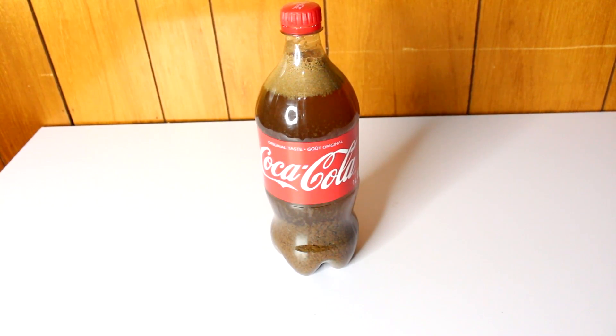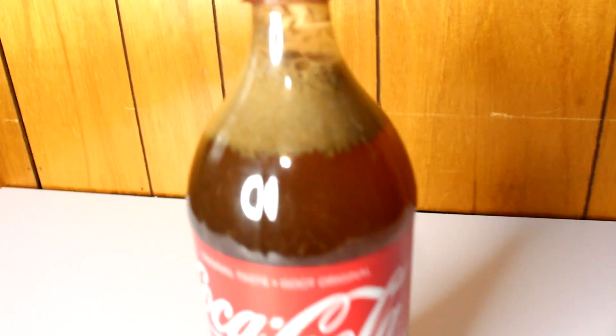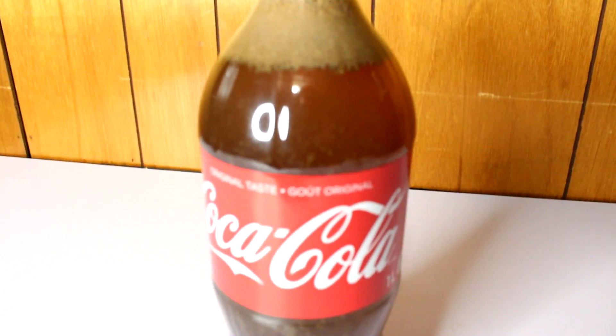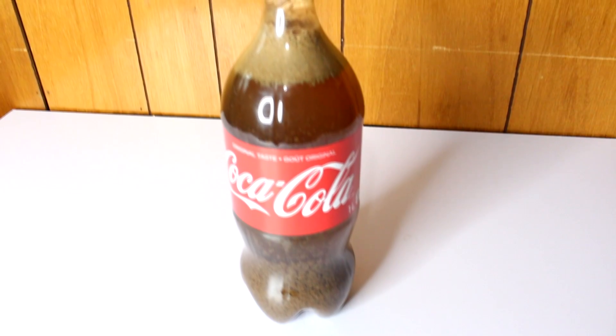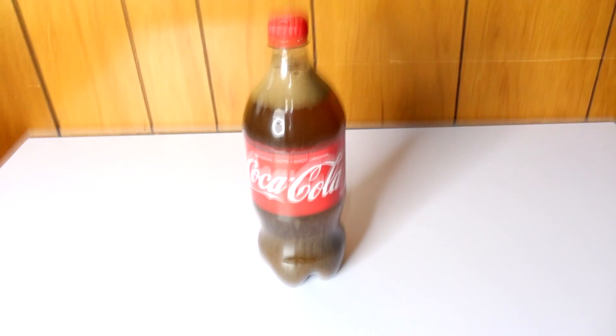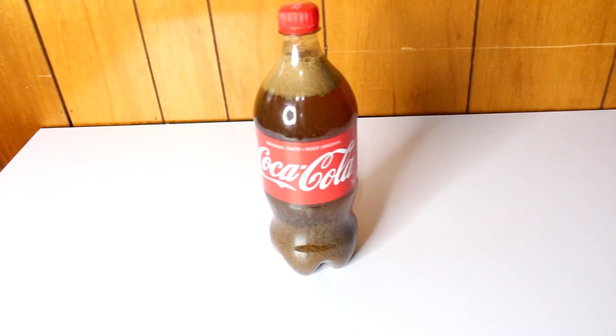Okay guys, this is how it looks after about 30 to 35 minutes. As you can see, there's a different kind of fluid on top and at the bottom it looks really disgusting — some kind of chemical reaction. We're gonna wait one more hour and come back by then.